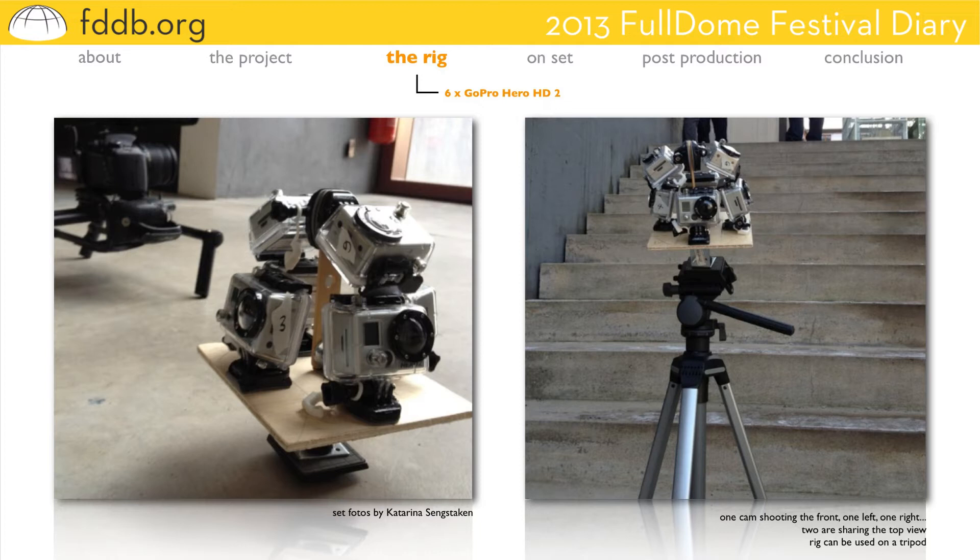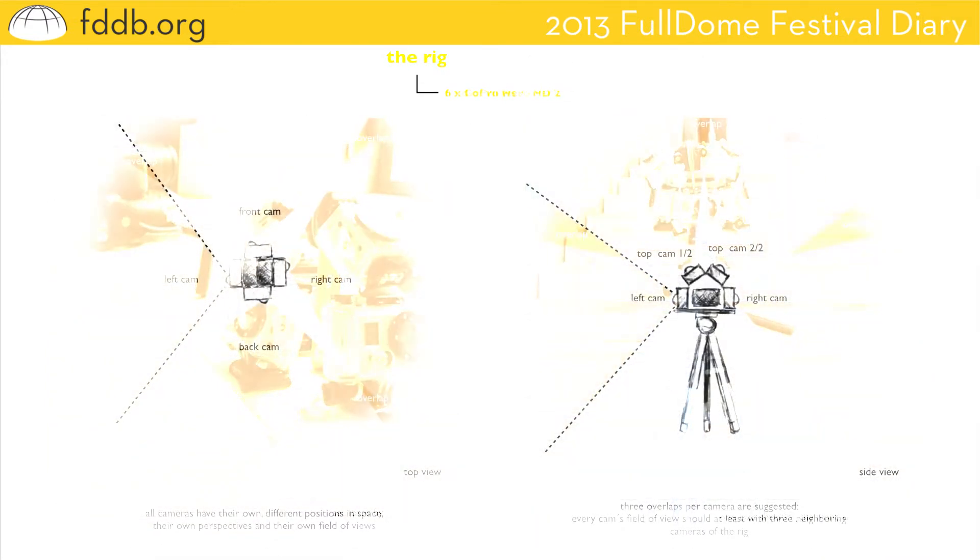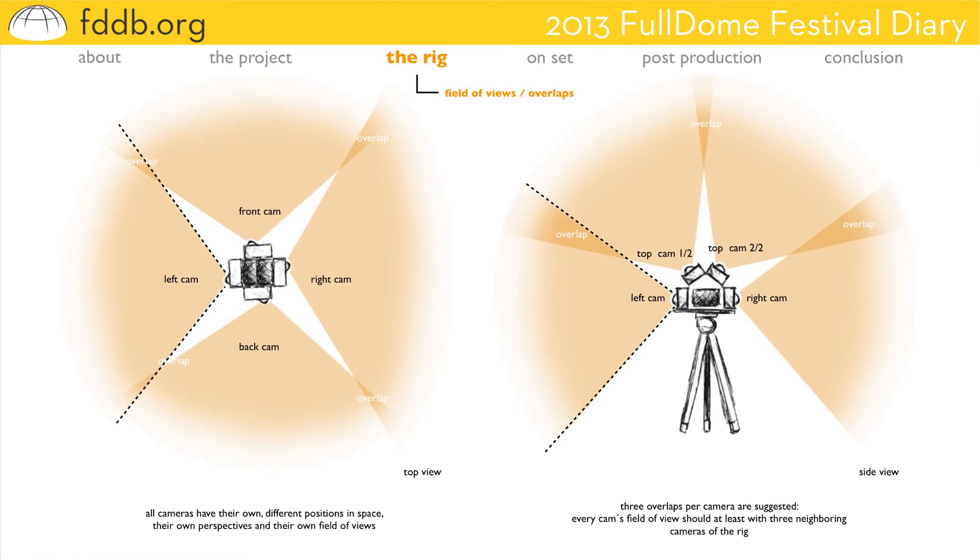All cameras are mounted on a plate which can be used on a tripod, so you have the advantages of a tripod and you can change the angle of your rig. In order to stitch all the images, every camera has its own perspective and position in space. To stitch all video files later on, the field of view of every camera has to overlap a minimum of three times — so every camera is overlapping with at least three neighboring cameras of the rig.